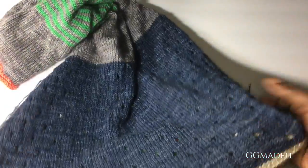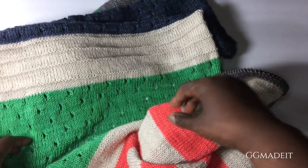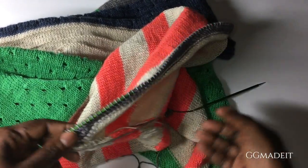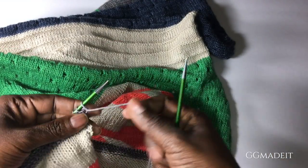I am done! My second avenue, all the sections are done. I finished my big striped section and now it's time to bind off.